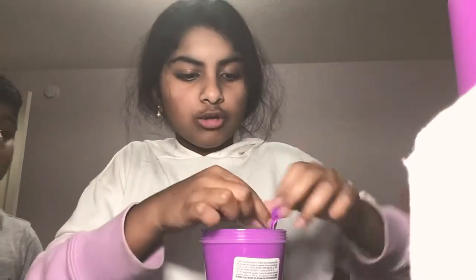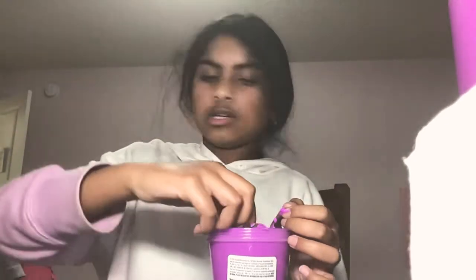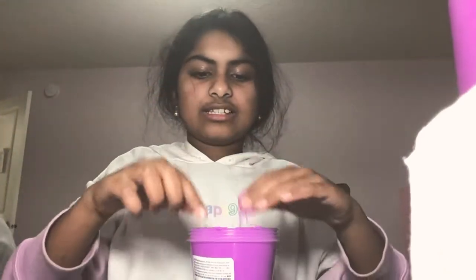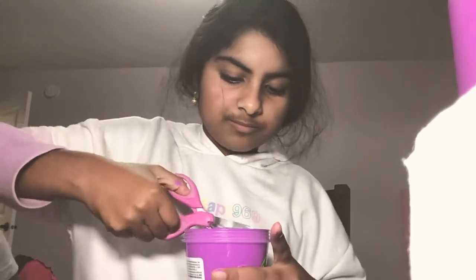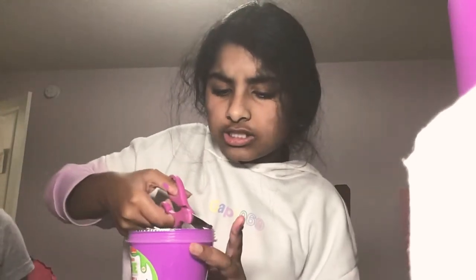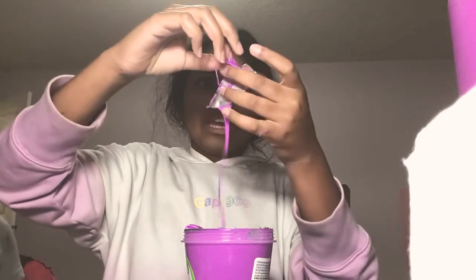Whoa, it is so sticky — that is like the stickiest slime I've ever felt. This is even stickier than the other green slime. It's so sticky it's gonna get all over my hands. It gets less sticky but you have to keep kneading it. I think I just need to cut this whole thing off or else I can't play with it. I have no idea how I'm going to play with this because it's so sticky. I'm trying to get all these pieces of foil out — they all fell into the slime. This is way too much slime for me.